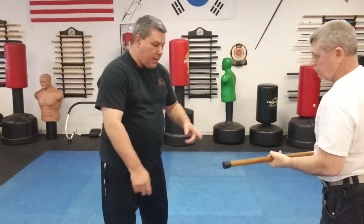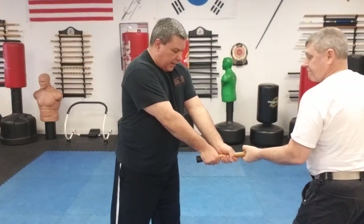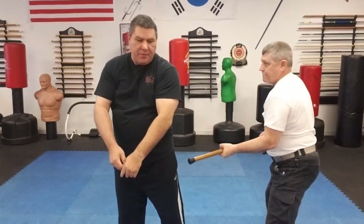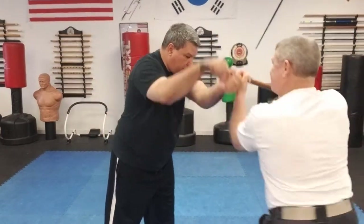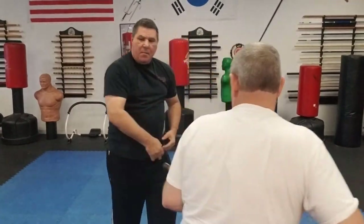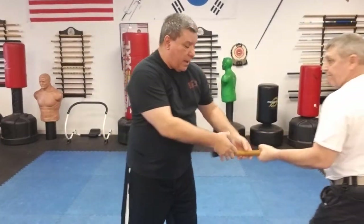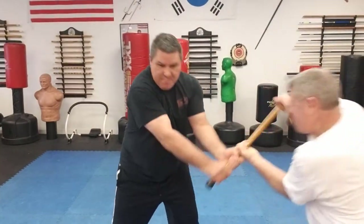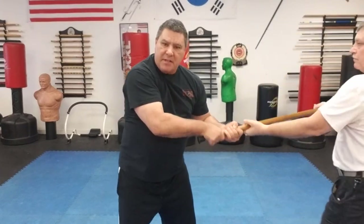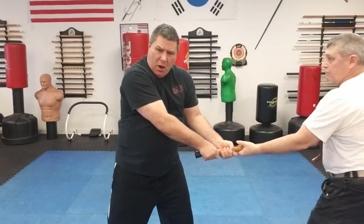Two hands now. If the person is not super strong, you can actually rotate it with two hands. He can also go the other way, and the same thing applies. But if you've got somebody with some strength, I'm going to lock this pretty hard and he's going to try to rotate it — it's going to have a hard time because I'm locked on solid.